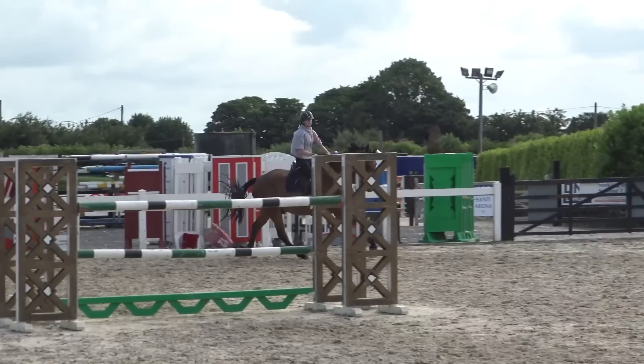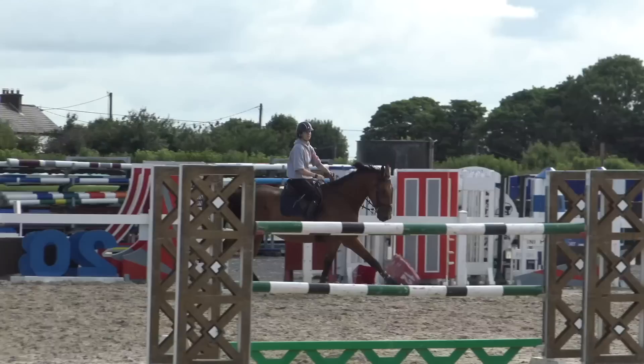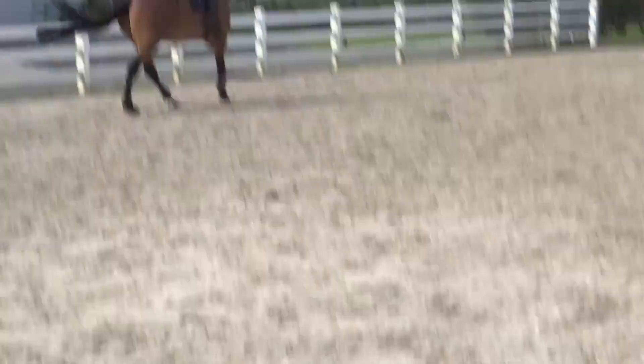Then we come around to this long four strides — I jumped this twice. First time I do it in the long four strides, then again in the short five strides, really testing my rideability. I have to ride quite positively because it's a big oxer, and then I sit up and get the five strides very nicely. I was really happy with him. Then I jumped one extra oxer because Dad put it up — he was very, very happy.